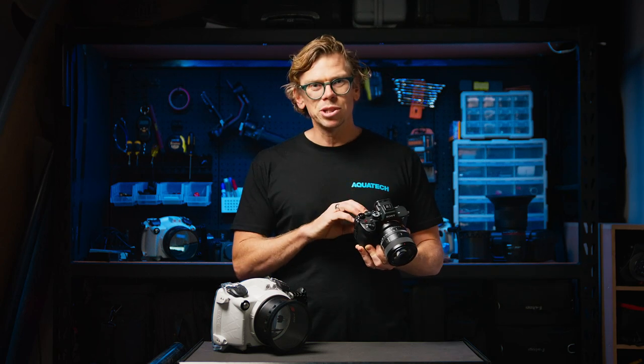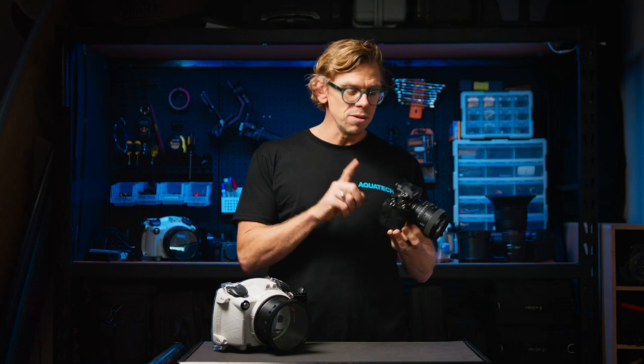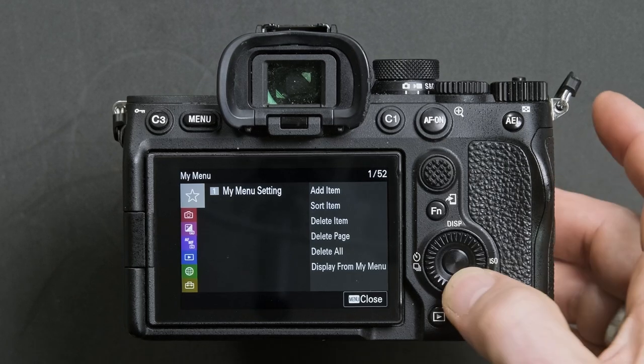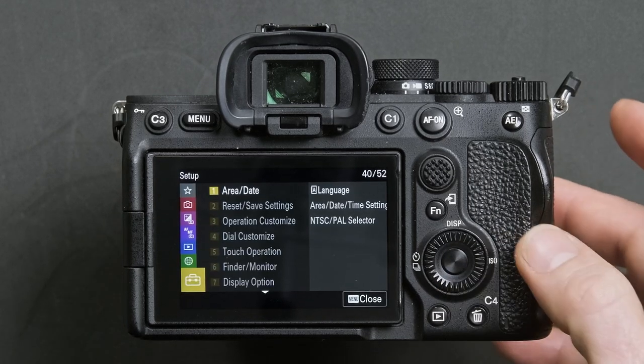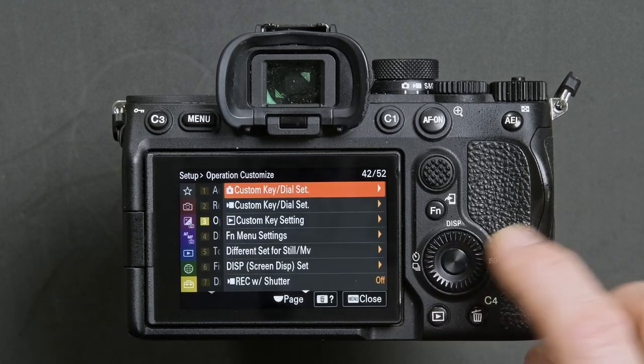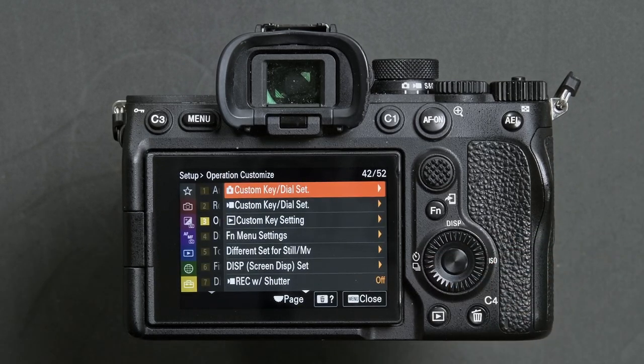The first step is ensuring that you have manual control over both the shutter speed and aperture via the rear top dial and the rear lower wheel. Press menu, head down to the setup menu which is the yellow menu option 3, and then head down to the first option which is the custom key dial set.